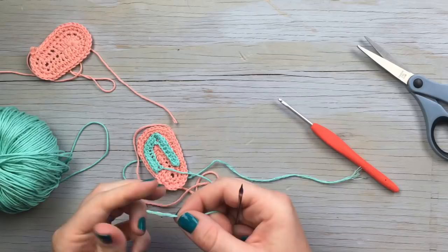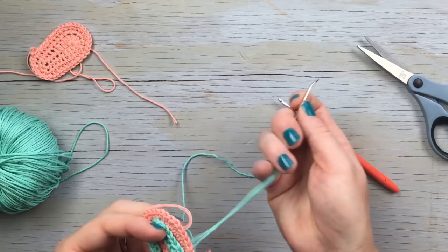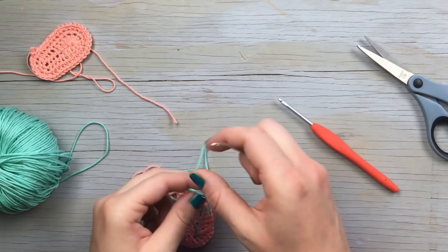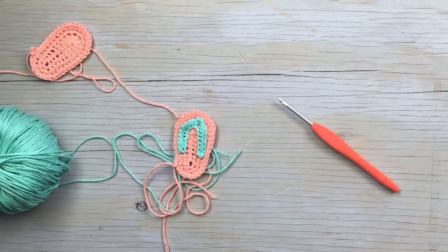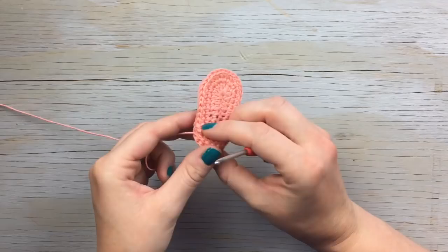Once that's sewn, tie off your ends and weave in all your tails. Then get ready to sew the thong onto the bottom sole as well.